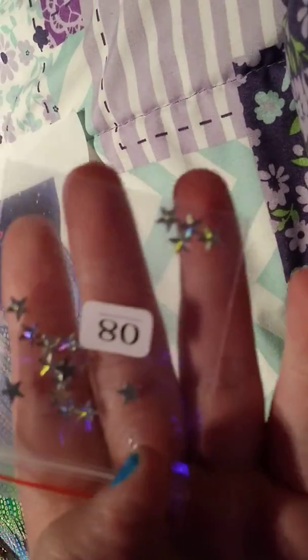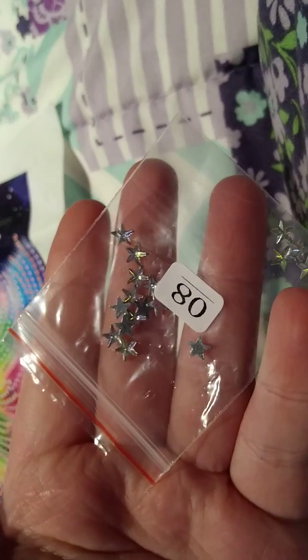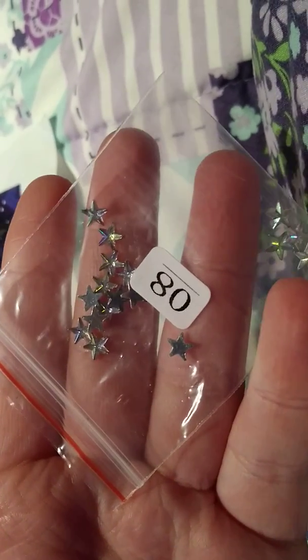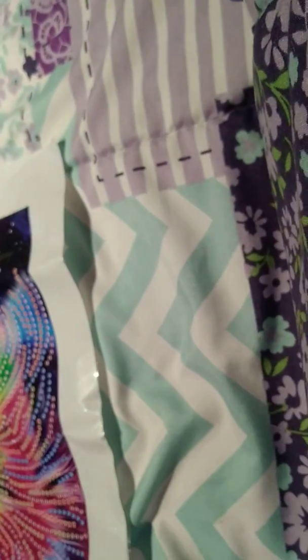These are so beautiful — look at these stars! I've never seen those before.